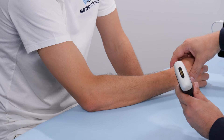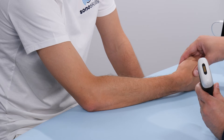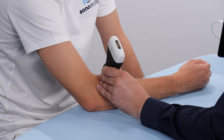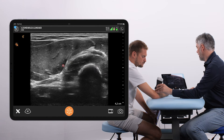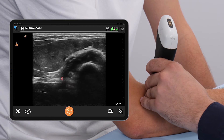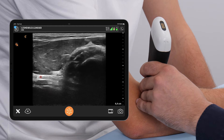The arm is in a mid position between supination and pronation, and the transducer is being placed right there. We can see the radial bone right here, the supinator muscle on top, the extensor muscles of the forearm, and then we're going to search for the biceps tendon.